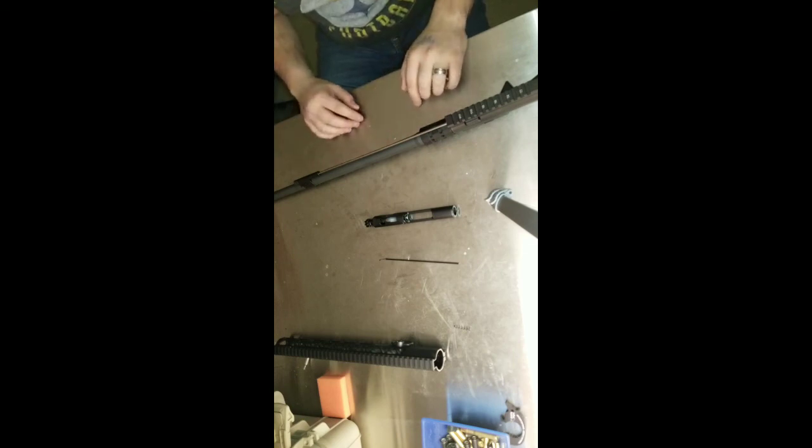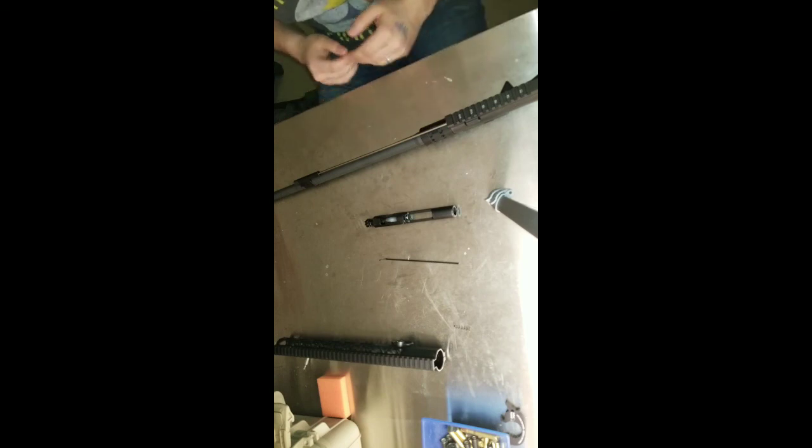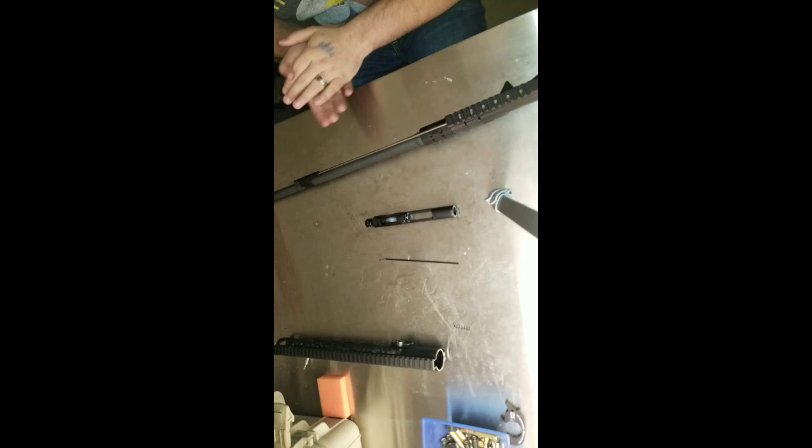So if you're big into suppressors and you're looking for hog hunting, or you just want to keep that gas away from your face, I'd take a look at this.